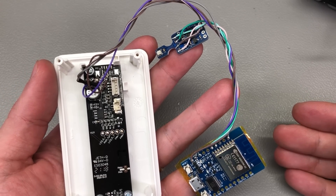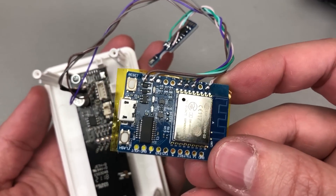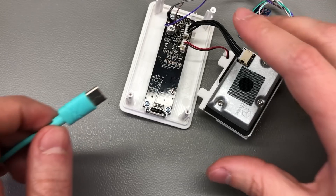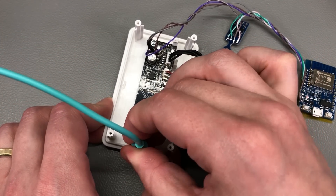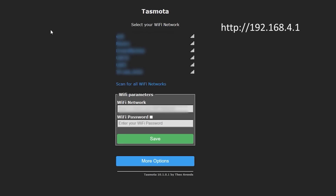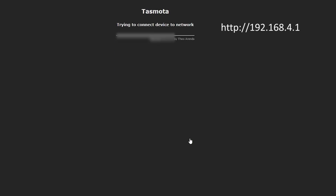After flashing Tasmota, I continued with soldering the required wires as discussed earlier. I think I did a decent job, and now with all the wires in place we can power up the system for a first test. It will take a couple of seconds and a Tasmota access point will pop up in your Wi-Fi list. Connect to that access point using a computer or smartphone and type 192.168.4.1 in your browser. This opens the Tasmota web configuration page where you first configure Tasmota to connect to your wireless router, and after that it restarts and the access point goes away.